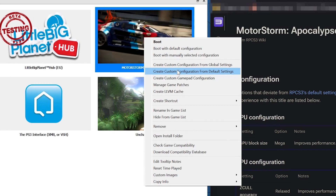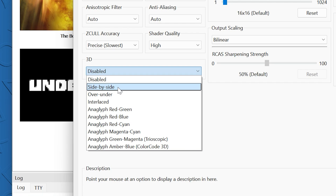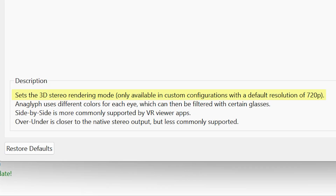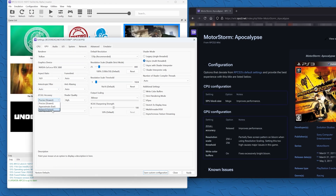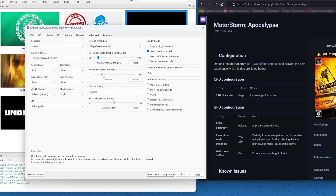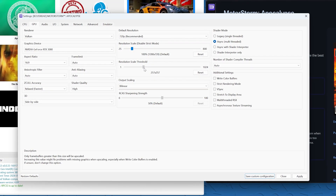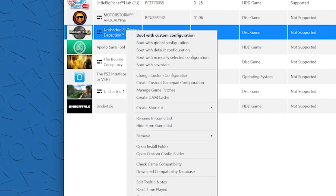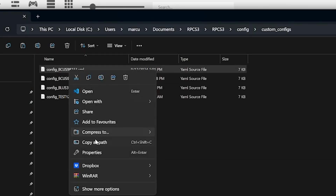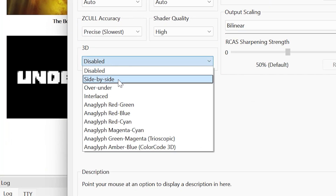Once the game is loaded, make a custom config for each game to activate 3D side-by-side - that's what we're using in this tutorial. For 3D to work in RPCS3, you have to leave the default resolution at 720p, as it's not a fully optimized setting yet. Check the RPCS3 website for additional optimization settings per game, since running VR and emulating PS3 in 3D simultaneously is intensive. If the 3D option is grayed out, delete the config file, right-click the game, and choose 'Create config from default' to re-enable the 3D dropdown.